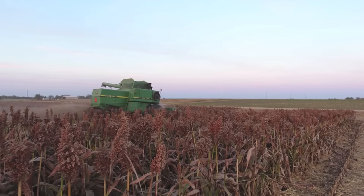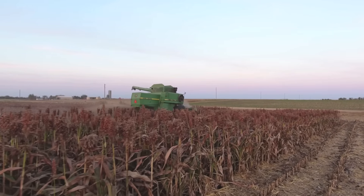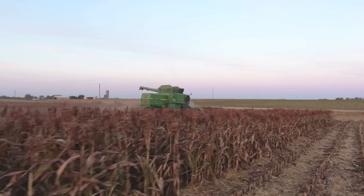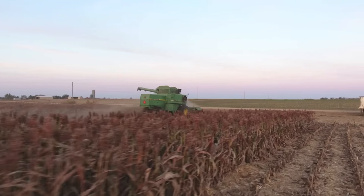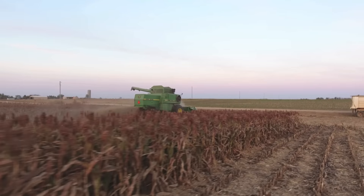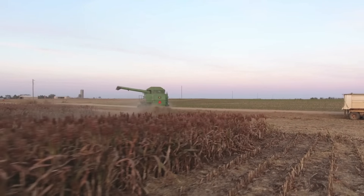That's pretty much what our fall harvest typically looks like. There's some silage — like the double crop cane silage harvest during the fall — but that usually just takes a couple days.